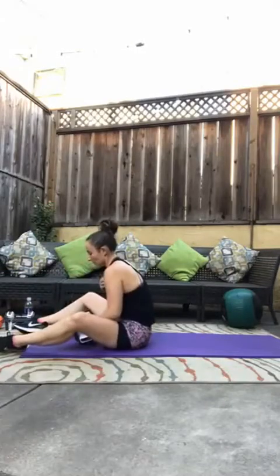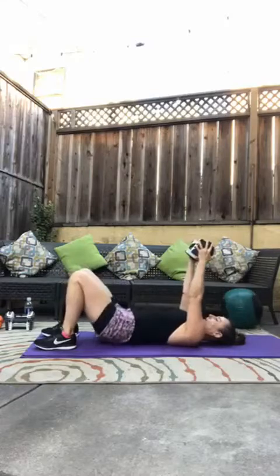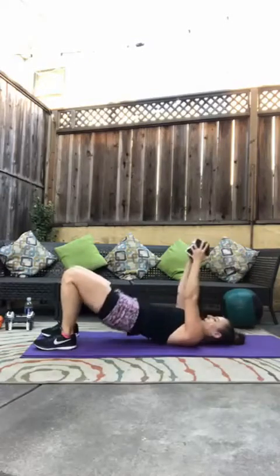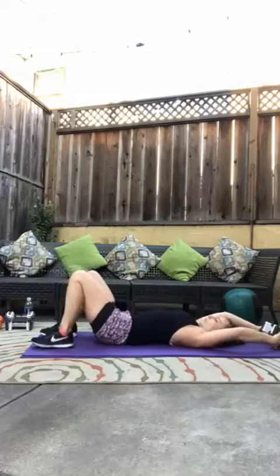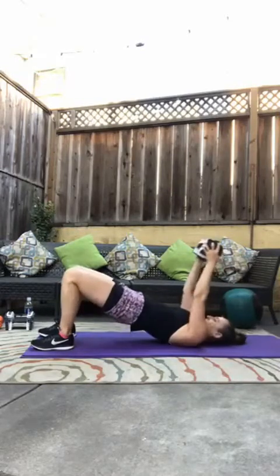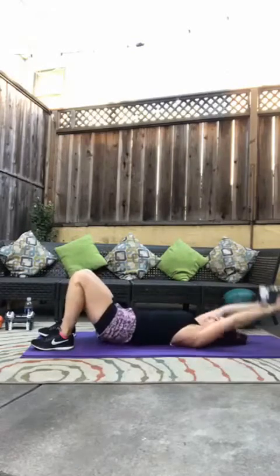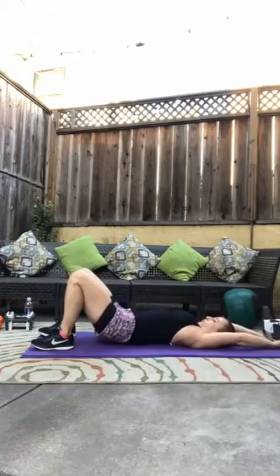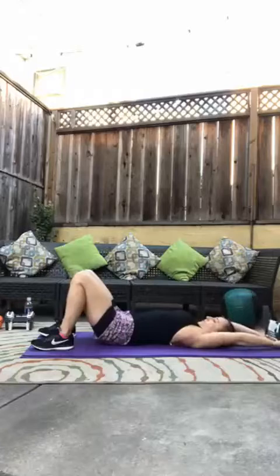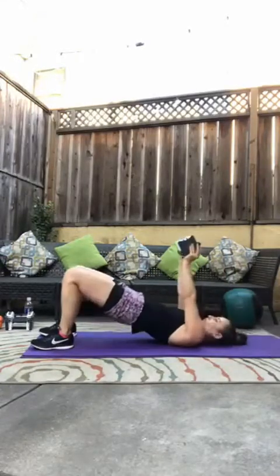Back on your back. This time: lat pull and bridge. Holding on to your one weight, arms all the way overhead, straight arms. We bridge up, pull, two pulses, then back down. Up, two pulses, back down. We have 20 of those. Pulse one, pulse two, down. Up, pulse one, pulse two, down. That's three. Notice I'm going nice and slow and controlled on that release.